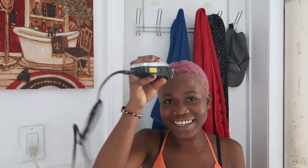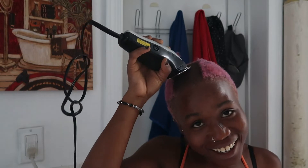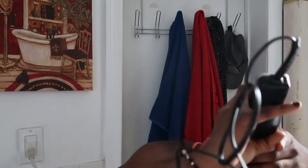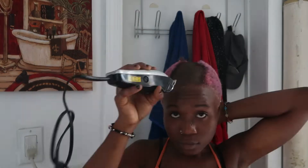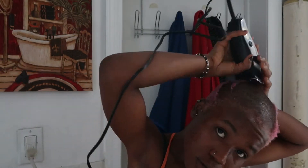Hey y'all, welcome back to my channel! Today I'll be showing you guys how I did my big chop. There was a reason behind this — I used baking soda to lighten my hair without bleaching it. This was a safe method I used before and it worked perfectly.